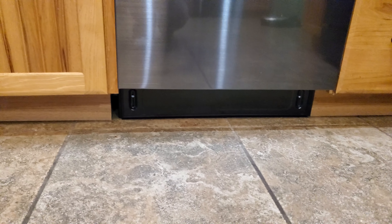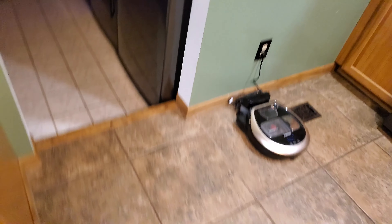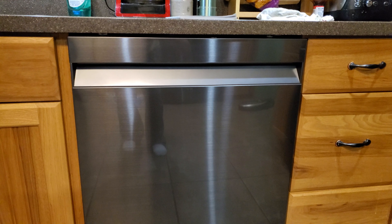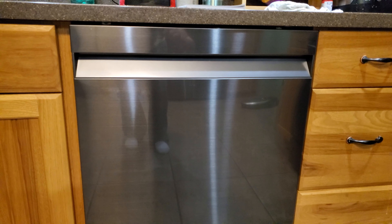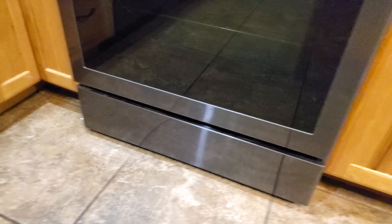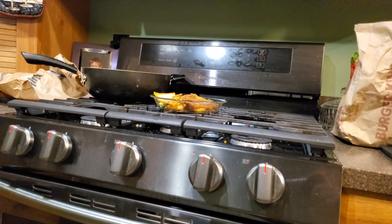One thing I'm not a big fan of is the bottom is kind of open. It is black stainless steel and it does match all my other Samsung appliances. The dishwasher was the last one I was waiting on. Pictures do not do this thing justice — online the dishwasher actually looks black, but it's not black at all; it is black stainless steel, so it will match all your other black stainless steel Samsung appliances.